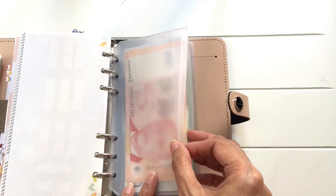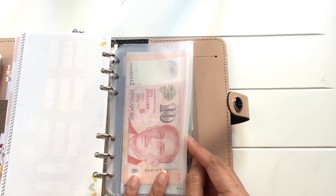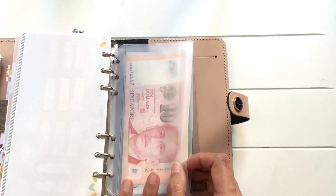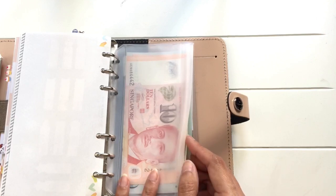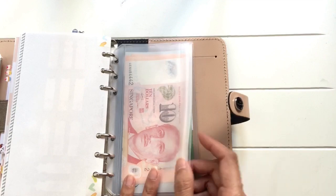So this is the new system I've created. I put in a certain amount of money in here, and I can use the money to buy whatever stationery I want as long as there is money. Once I run out of it, I can't buy any more stationery. That's how I plan to do Low Spend August.